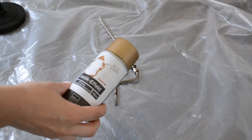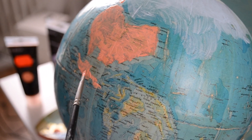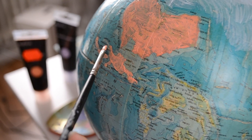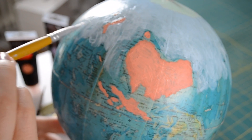I've started by taking out the metal part and spraying it gold. Make sure you do this step in a very well ventilated area. After everything is dry you can reassemble the globe and start painting it. I've used different pastel colors for the continents and blue for the water. You'll probably need to apply a second coat after the first one is dry for the colors to be opaque.